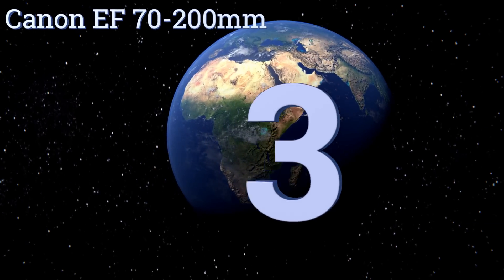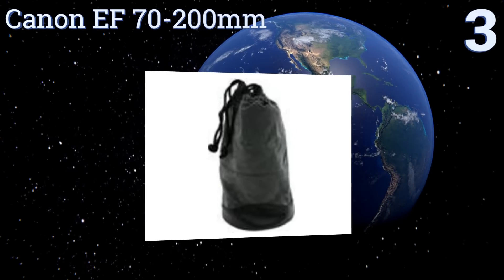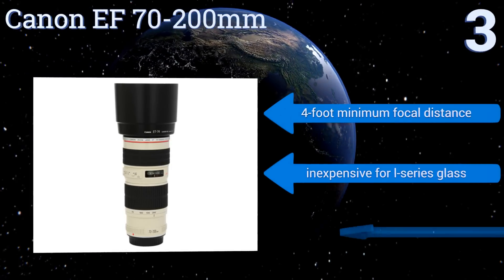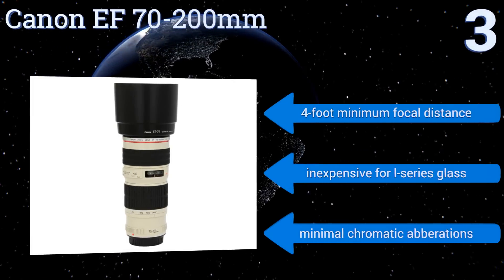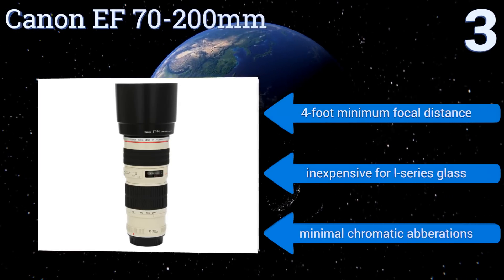Nearing the top of our list at number three, the Canon EF 70-200mm utilizes an ultrasonic motor for quicker, noiseless focusing so you never miss a shot. It offers high zoom capabilities and is compatible with circular polarizing filters because the lens element doesn't rotate as you focus. It comes with a four-foot minimum focal distance and is reasonably inexpensive for L series glass. It provides minimal chromatic aberrations.